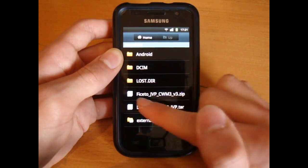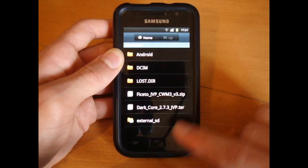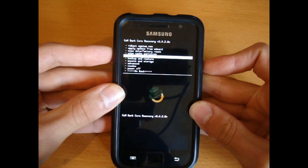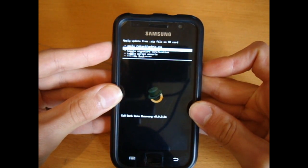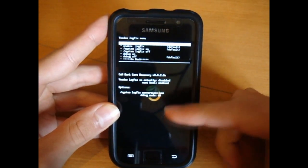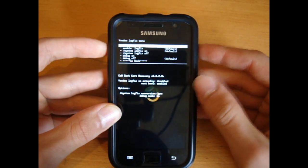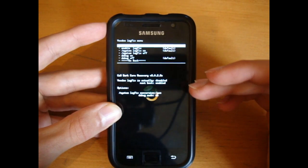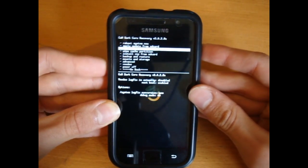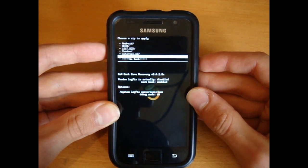Here are my files: Facetto JVP CWM3 V3 and DarkCore 2.7.3 JVP. Now, Facetto's JVP CWM3 will flash DarkCore 2.7.2, not 2.7.3 — that's why we have the other file. Now we're going to go into recovery. Install zip from SD card, choose zip from SD card. My Voodoo is enabled — you can keep it enabled or disable it, it's completely up to you. I'm going to keep it enabled simply because we're flashing from DarkCore to DarkCore and therefore there shouldn't be any problems with Voodoo. So install zip from SD card, choose zip from SD card, select Facetto's JVP CWM3 V3 dot zip.